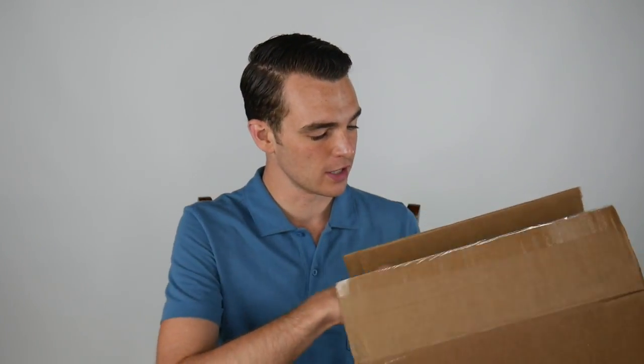Hey Jens, today we're taking a look at the newest from Beckett & Simenon. This is their Valencia whole cut oxford. I'm pretty excited about this because I don't have anything quite this... they use the word elegant a few times on their website. But I'm excited to take a look and get into these shoes.